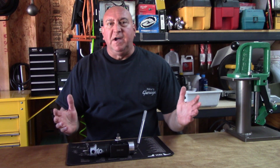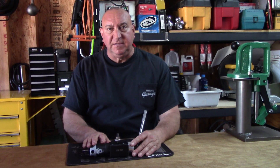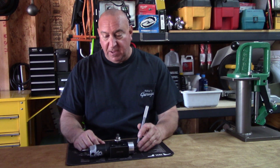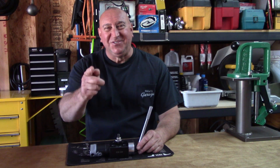So you get the general idea of how the tool works making radius ends. Next I'm going to mess with it a little bit and see if I can do some inside dishing with it as well. Anyway, I hope you enjoyed the video, found it interesting, and learned something from it — I know I did. Until next time, see ya.